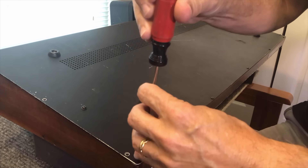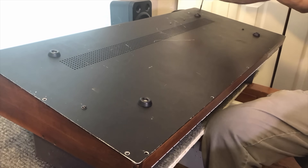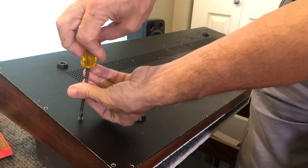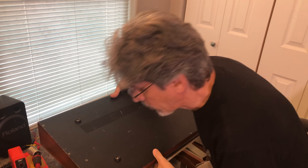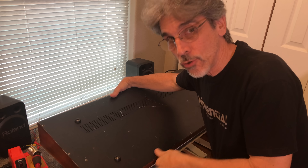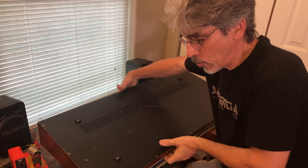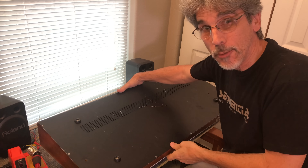Next, use a flat screwdriver to remove all the slotted screws all around the edge of the bottom panel. Then there are two additional Phillips screws to remove. At this point, the Northern Hemisphere will separate from the Southern Hemisphere, so we need to hold this together carefully and get this back into a right-side-up position.